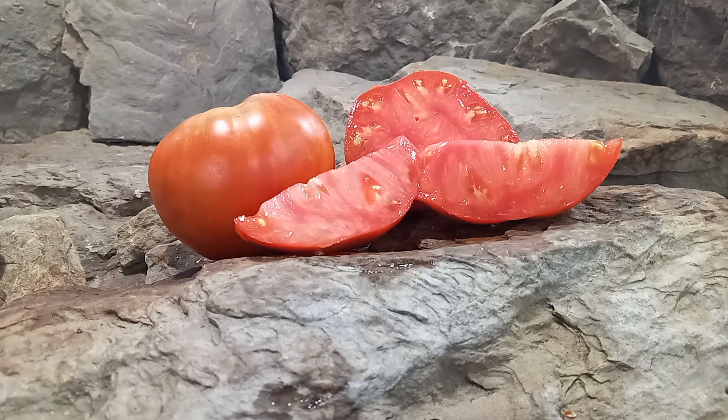If you're interested in German Red Strawberry Tomato, head on over to www.BountyHunterSeeds.com. There'll be a list there underneath ox heart tomatoes, red tomatoes, and late season tomatoes.